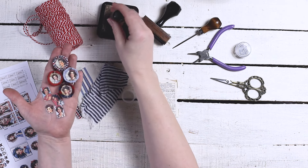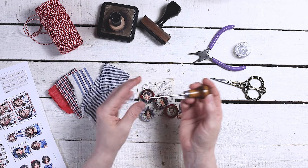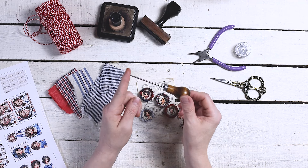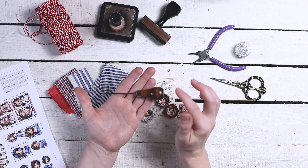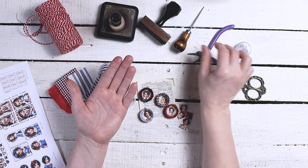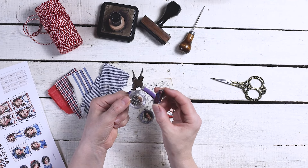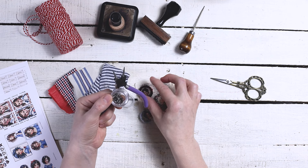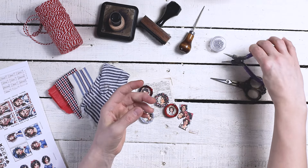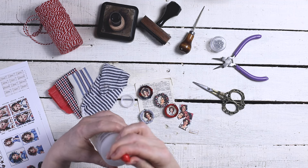I also use some of my distress ink — this is the walnut color. I'm also going to be using an awl to poke a hole through the top. If you don't have an awl you might want to use a thumb tack. I'm using jump rings to put a little piece at the top so I can string it. You don't need those — you can also use just some kind of twine to tie it up. And I have my fabric scissors.